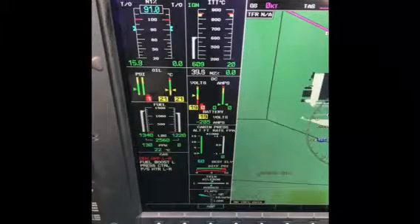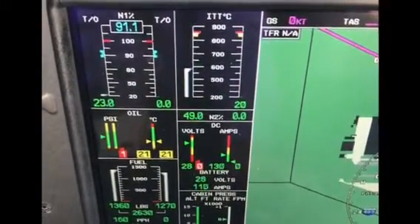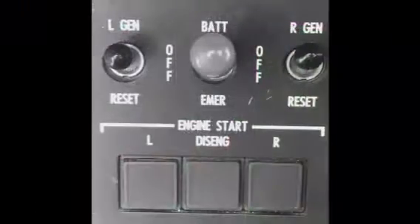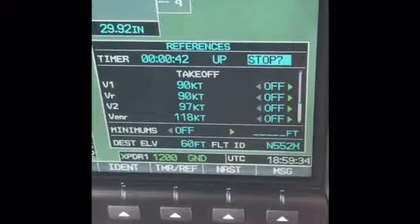The start sequence is complete when the N2 digits change from white to green, and the starter and starter disengaged light are both extinguished. A stabilized idle should be reached within 45 seconds of an engine start.